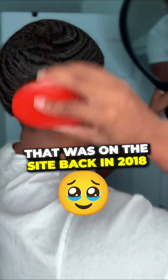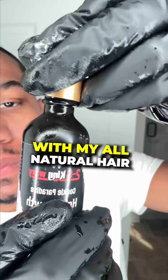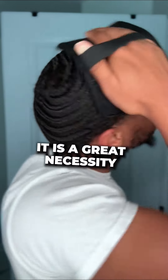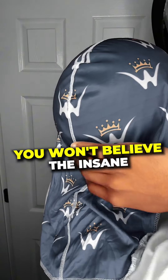Now it's time to seal the deal and add more shine with my all-natural hair growth oil. I'm gonna go in with that lay down pad — it's not a must-have, but it is a great necessity to have in your arsenal. Now it's time to rag up. You won't believe the insane results.